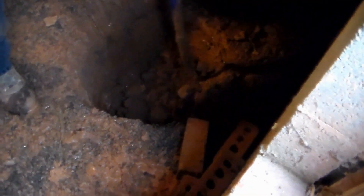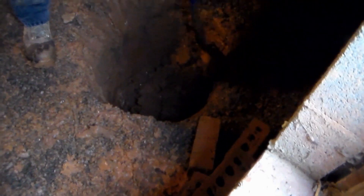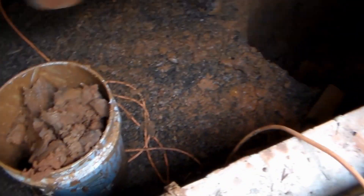While these guys are digging out the pit, you can see it's only been 10 minutes and they're already almost down to the bottom of where we're going to set our pit. It doesn't take long to dig the pit — a little bit of labor. Put the dirt in the bucket, carry it out, put it outside.